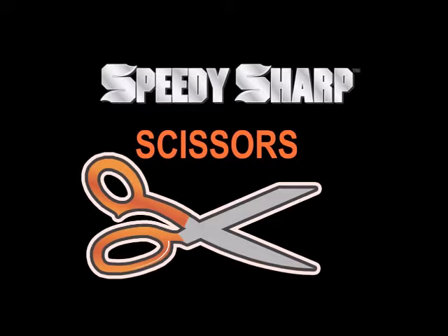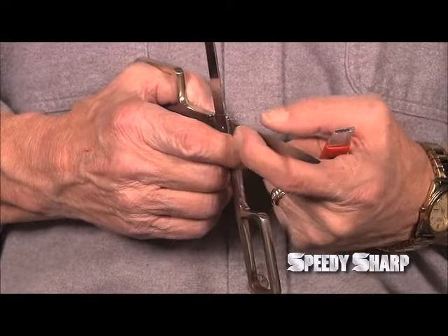To use Speedy Sharp on a pair of scissors, you will only sharpen the cutting edge, never the flat edge.